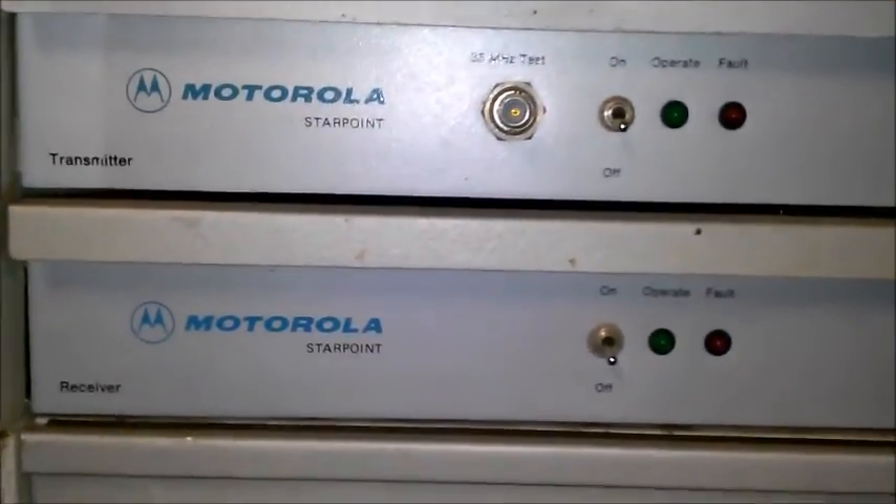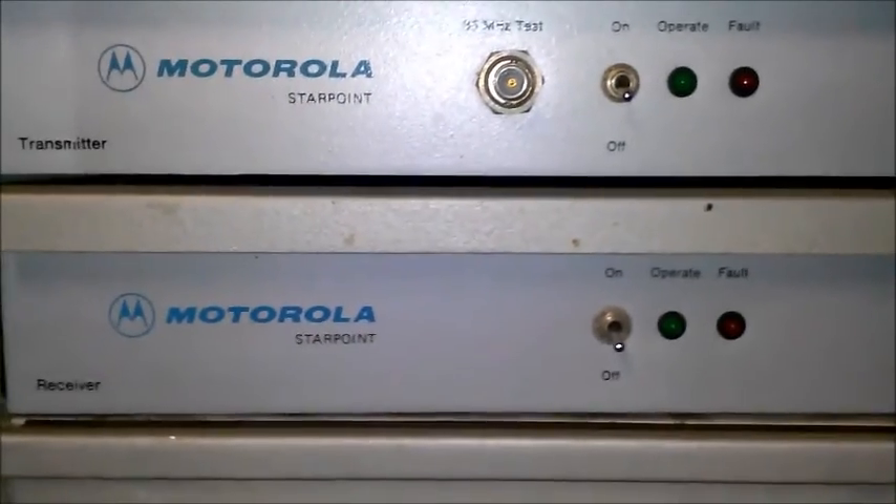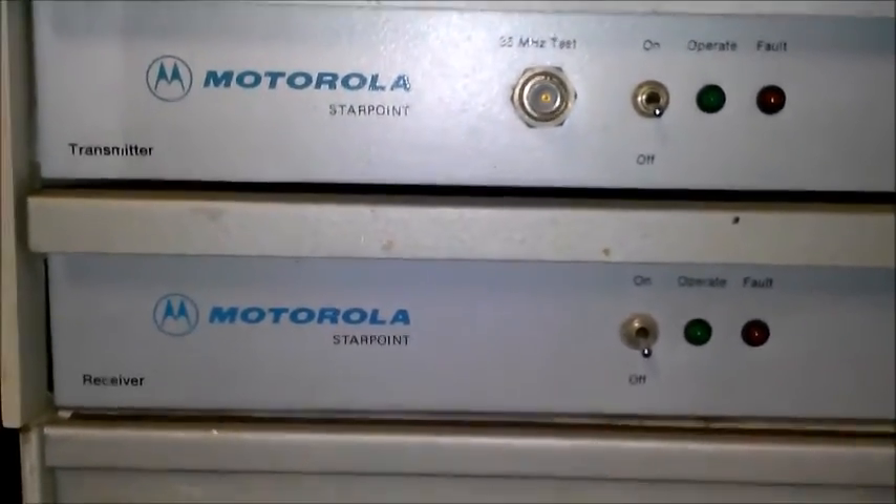Hello guys, I'm Elf, ElfNet Designs, and what you're looking at here is a Motorola Starpoint Microwave Transceiver.